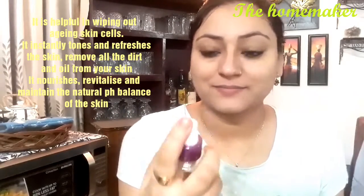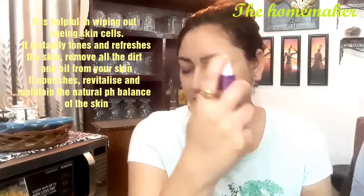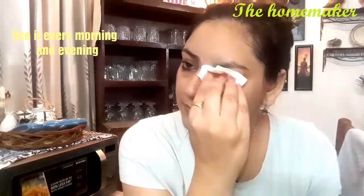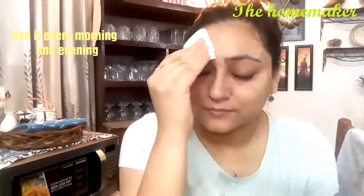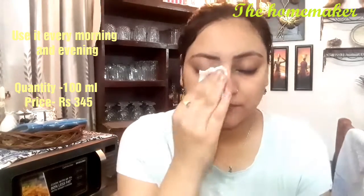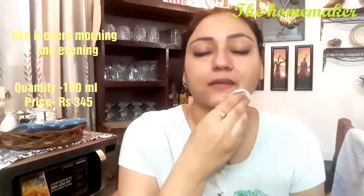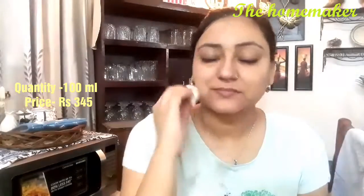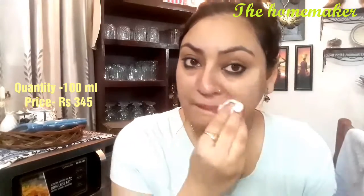It comes in a spray bottle — you can spray it directly on your face. First, wash your face, then apply the toner. It helps wipe out aging skin cells and can treat wrinkles and fine lines. You will not get overnight results — you will need to wait. Take a cotton ball after spraying it and wipe it on your face. It gives a very fresh feel, and for oily skin it controls excess oil production.